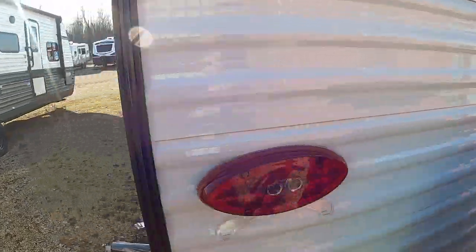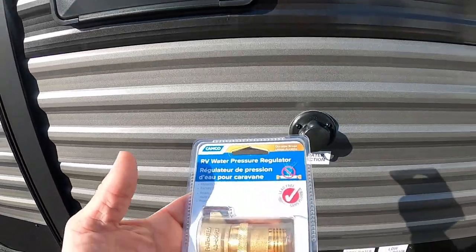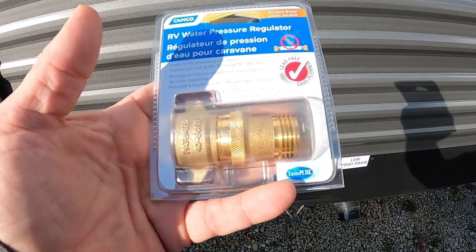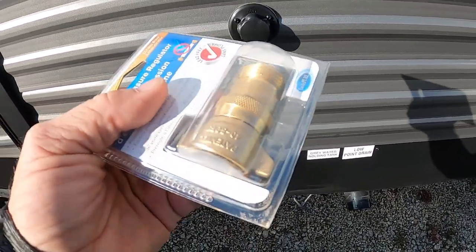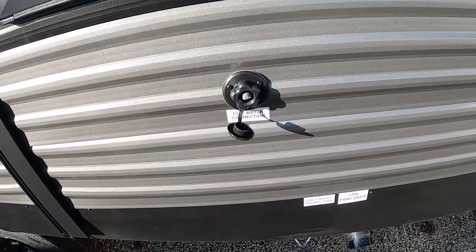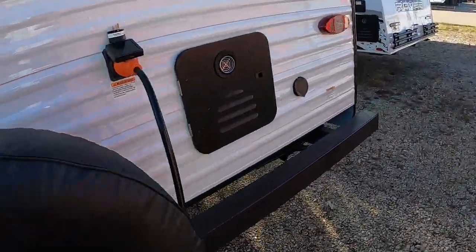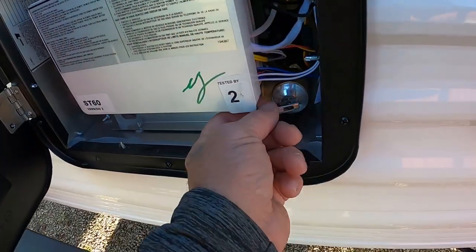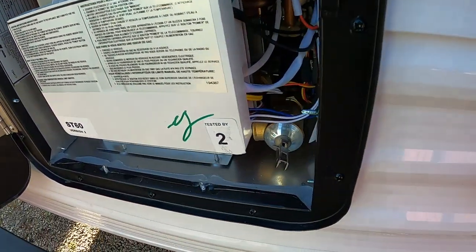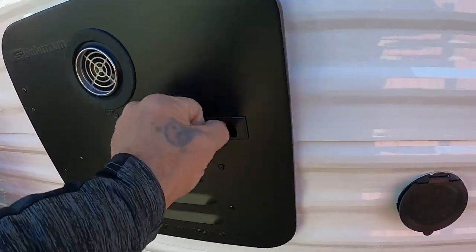Now let's hook up some water. At campsites we hook up to the city water connection. First and foremost, use a water pressure regulator — it reduces water pressure to 40 to 50 PSI, protecting the lines in the unit. You don't know what the pressure is at different campsites, so always use this. Hook that up, then hook up your hose. Come around to your hot water heater — don't turn that hose on yet. Make sure the pressure release valve is down in the closed position. Now you can turn the hose on.